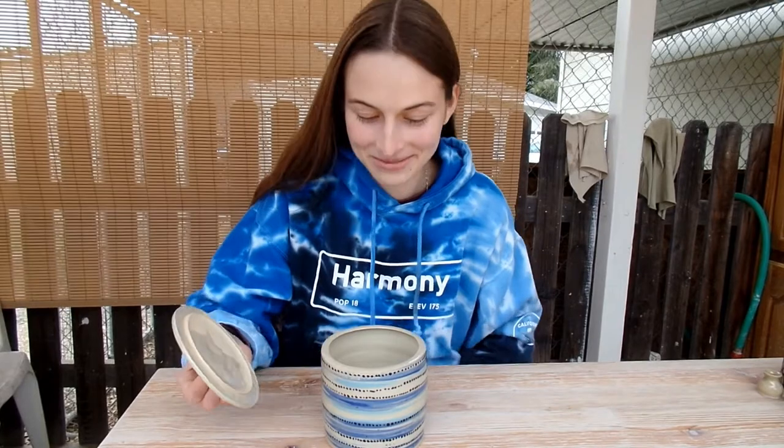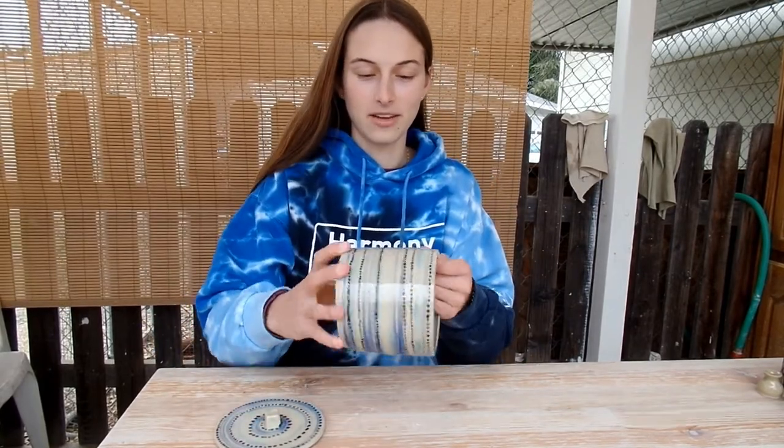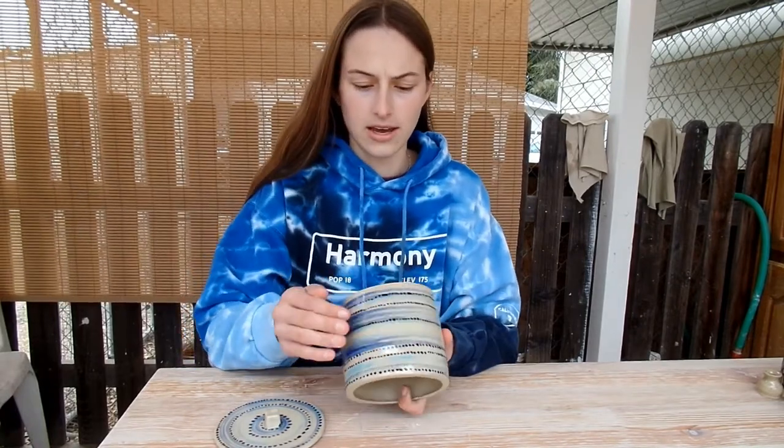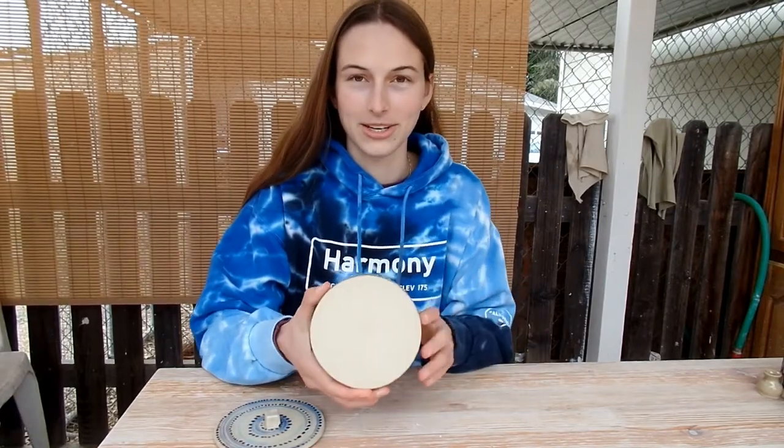So here's my completed cookie jar, all fired. The color kind of fades around the pot — that's because it was slightly off-center, but it still has a cool effect. The base is nice and smooth. That's just part of the kiln shelf, ignore it.